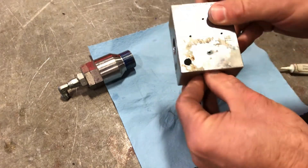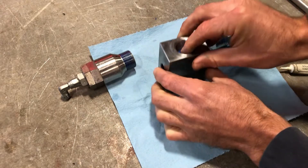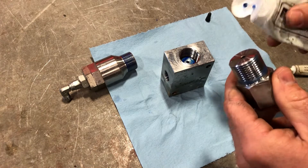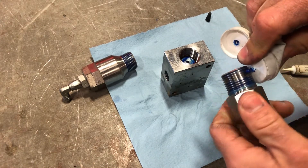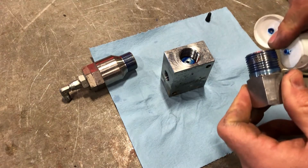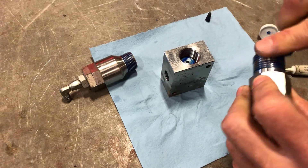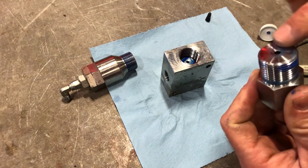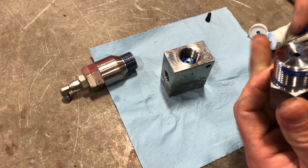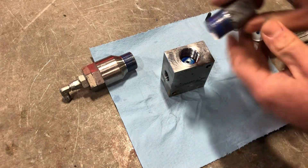Kind of hold and push them together. What I normally do is take this adapter, put some fresh blue lube on the threads, and put some on the face. Then thread this in.